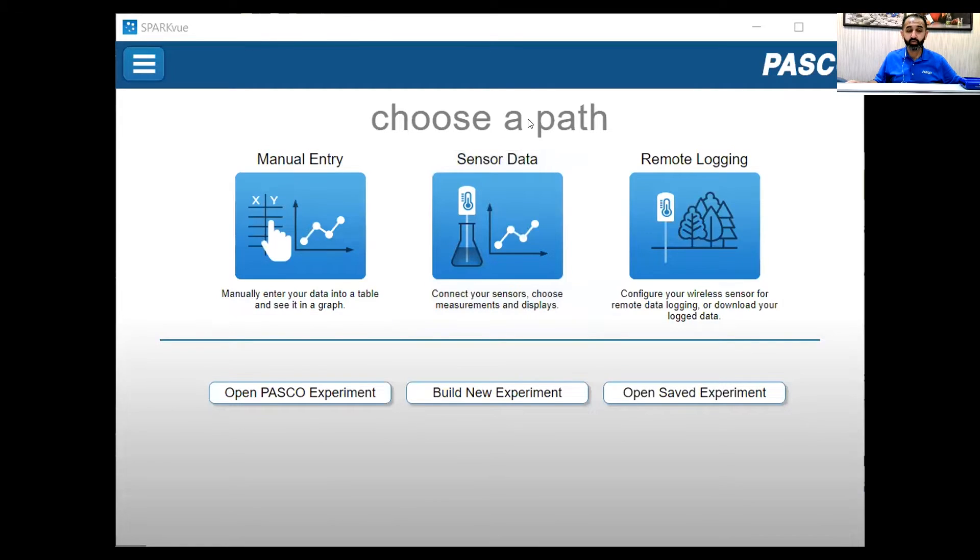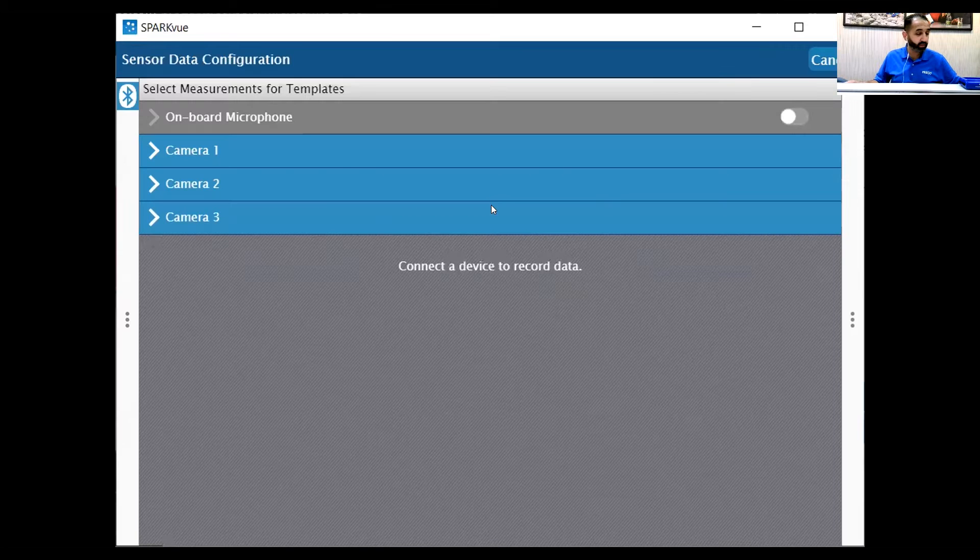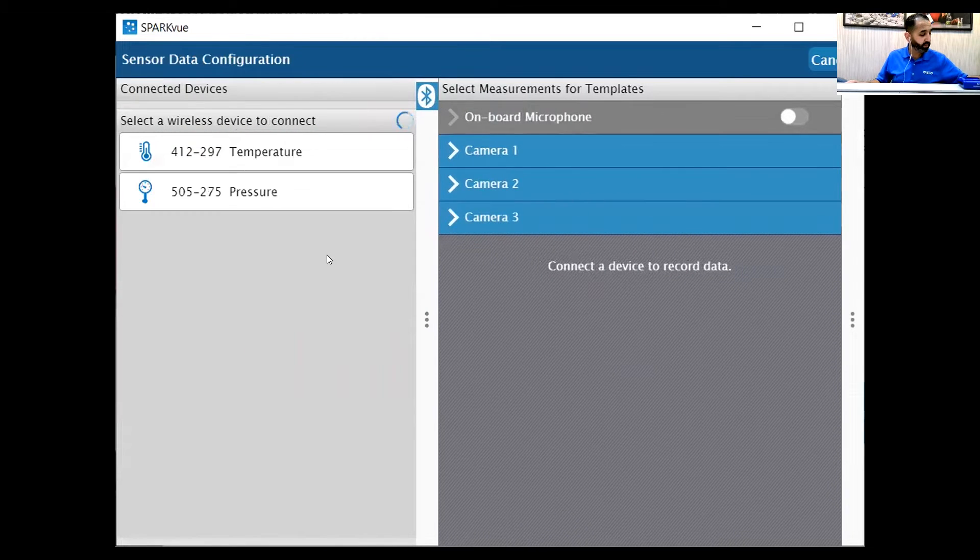I'm going to be using our Sparky software, but you can use Capstone software as well. My cart should be on. One other thing I forgot to mention — we have a plunger in the front. This actually allows us to launch the smart cart with a consistent initial velocity. The plunger can be set to different positions to launch it, but I don't need it for this example — I'm just going to be using my hand.